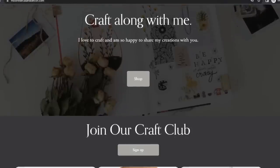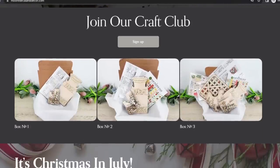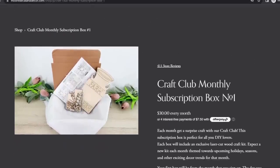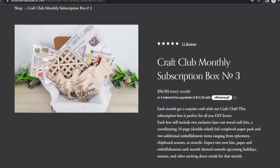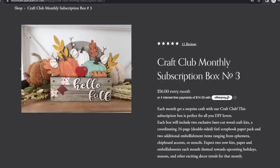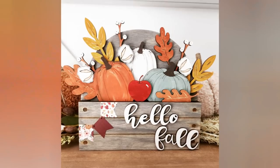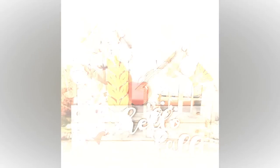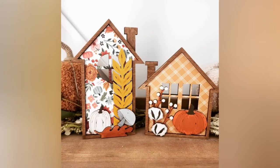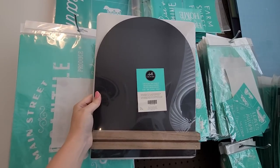There are only a couple more days to snag the July craft club kits on my website. I have a monthly subscription box and this month is fall themed — some of my favorite pieces we've done. If you're not signed up, head over to moredecalanddecor.com to snag the July kits. After July is over these will no longer be available, so grab them while you can.